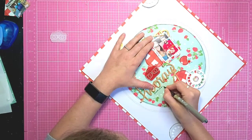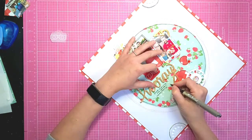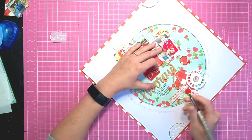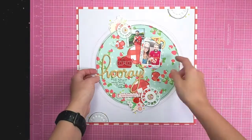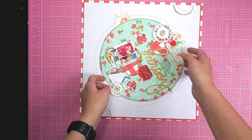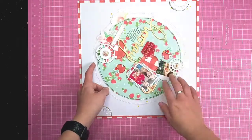I'm just adding that little bit of journaling under my title. And there you have my finished layout with its moving parts - you can see the idea behind it is to turn that circular piece all the way around.